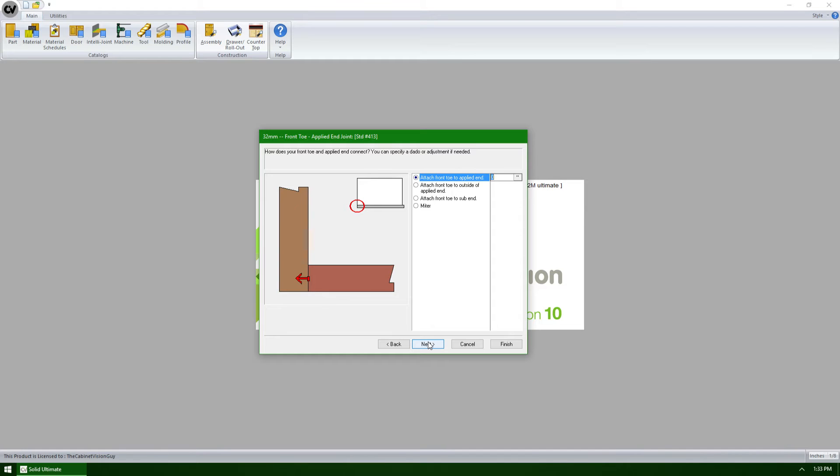This is the first new question that is asked. With Cabinet Vision Solid version 10, we have the ability to define how our toe front will connect to our applied ends. The various options include attaching the toe to the front end, attaching the front toe to the outside of the applied end, attaching the front toe to a sub end rather than the applied end, or creating a miter between the two parts. We also have the ability to specify an adjustment value to the front for each one of these options.